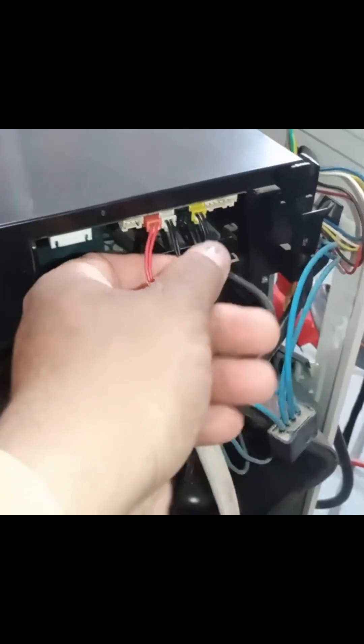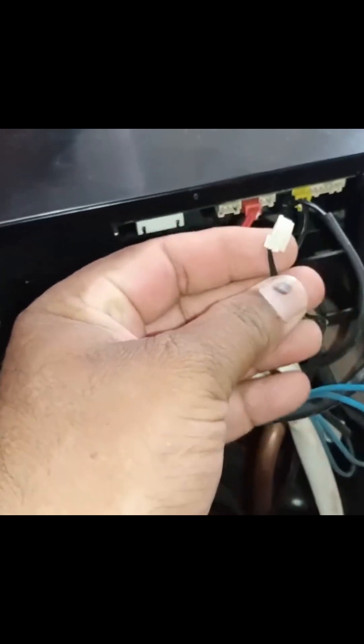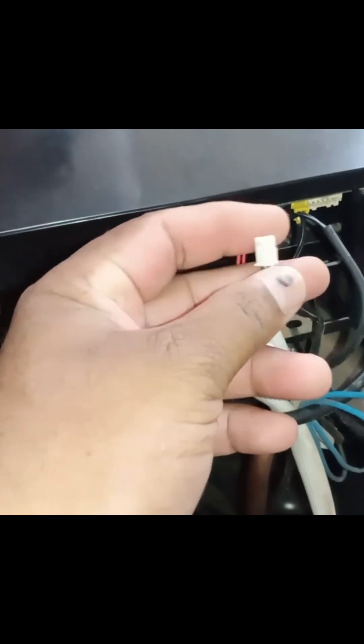You can see this PCB and the sensors connected to it. Now I will tell you which sensor is faulty. Look at this white connector — this is for the discharge pipe sensor.